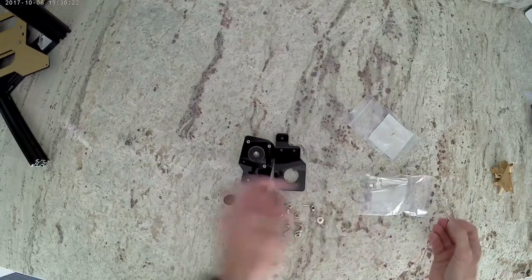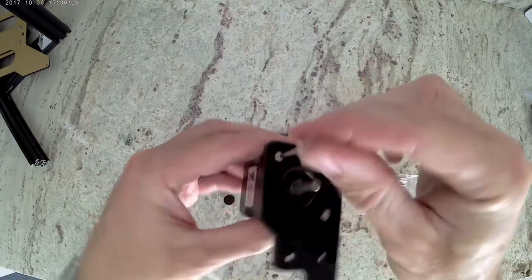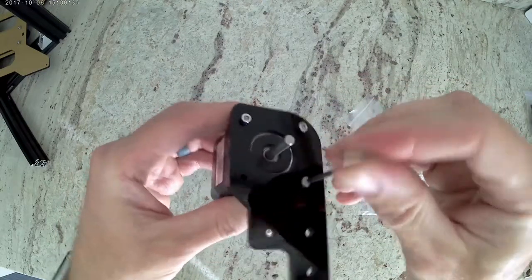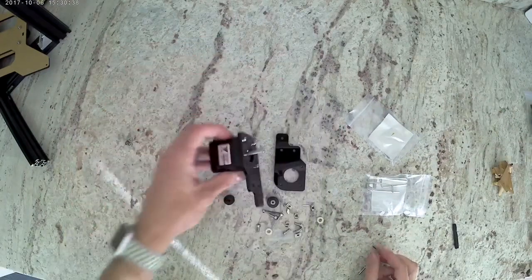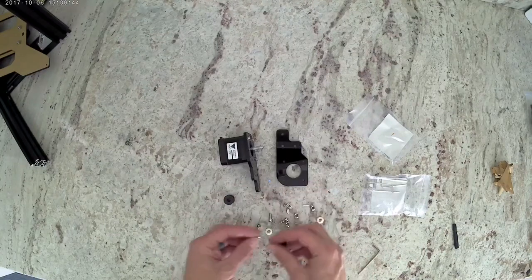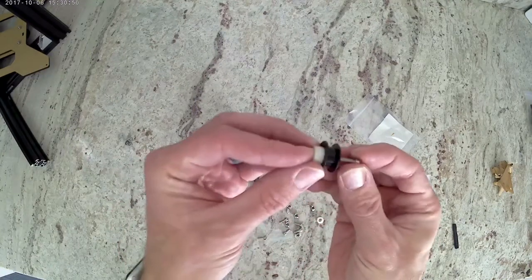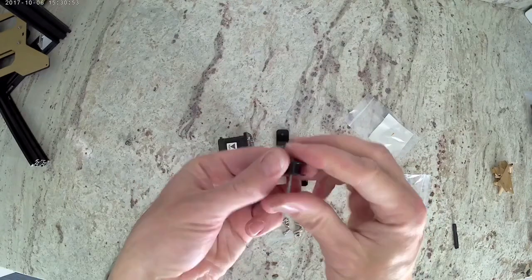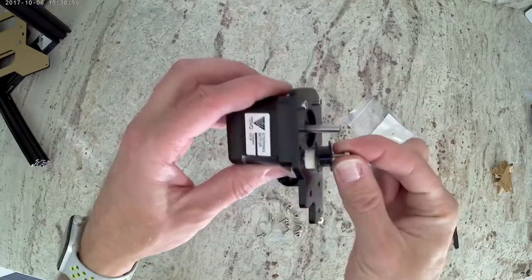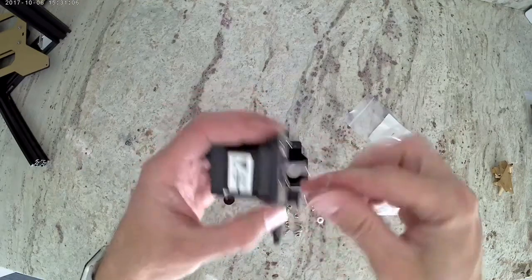Go ahead, grab an Allen wrench and tighten those up. Now that those are tight, we're going to grab the long M-3 bolt, and you're going to have a little idler wheel and a nylon standoff that we're going to put on. This will get installed in that last hole for the motor. You're not going to be able to tighten it down all the way, so don't try — just turn it until it stops.